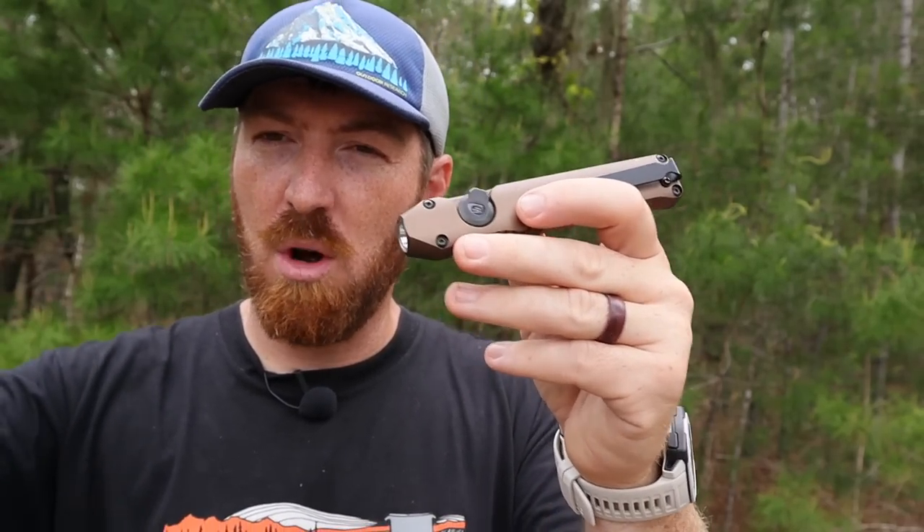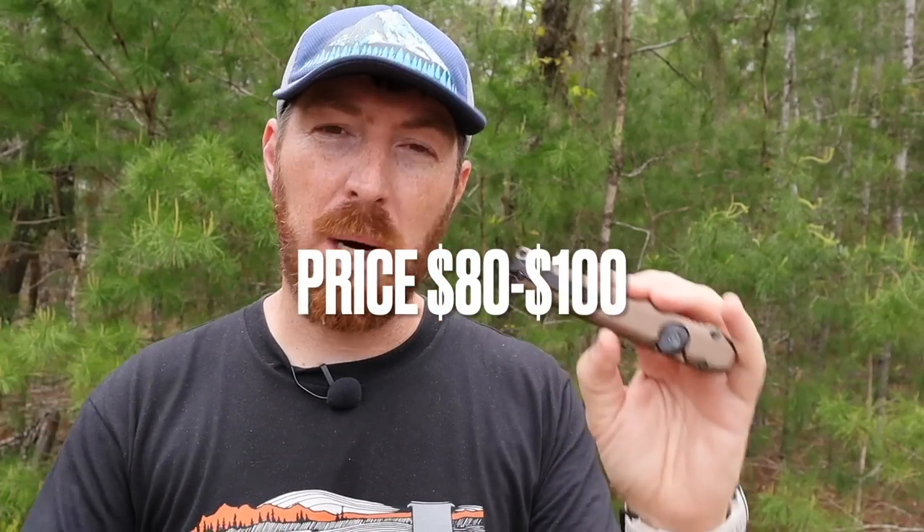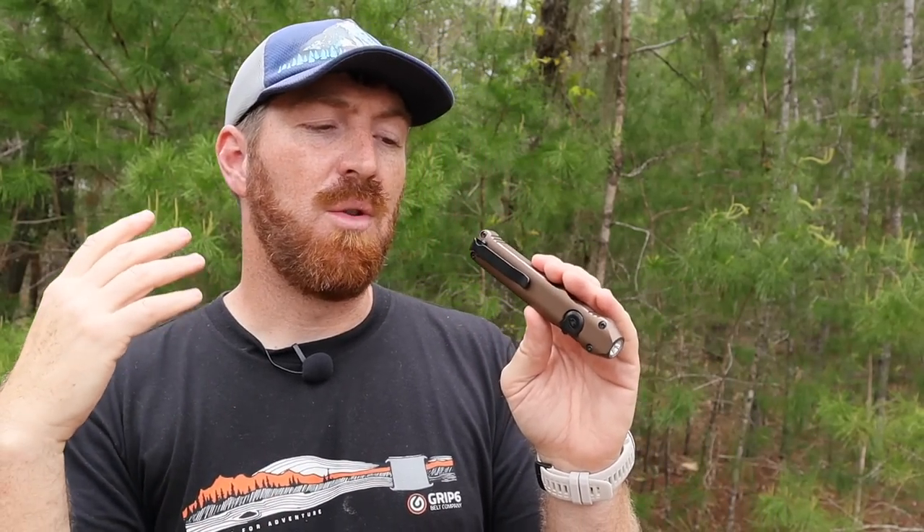Pricing is a bit of a gut punch — I think it's a little overpriced. It goes anywhere between $80 and $100 depending on where you pick it up. We'll have links in the description below. For that same price range you can get flashlights with much higher and more consistent lumens, different battery options like CR123s or 18650 cells you can swap in and out, and longer battery life with more features overall.